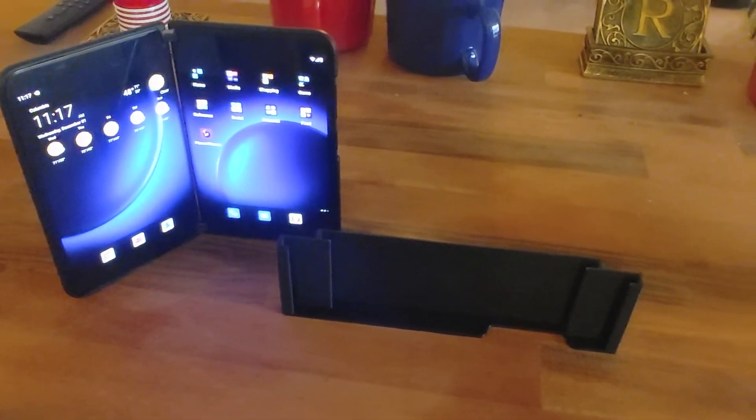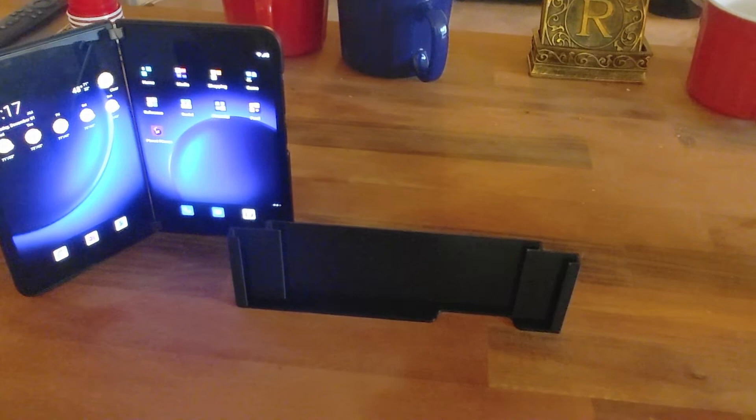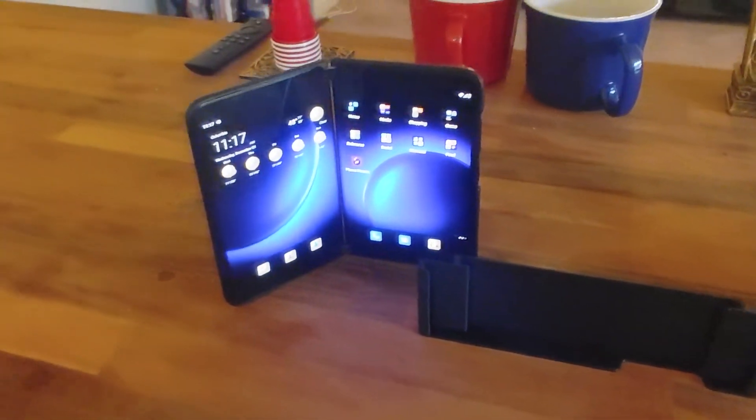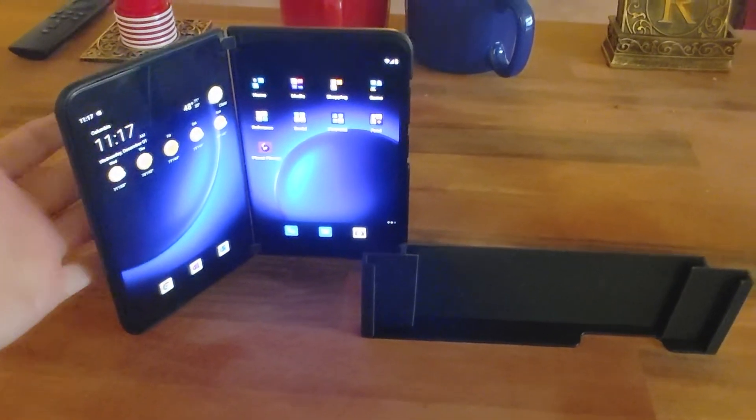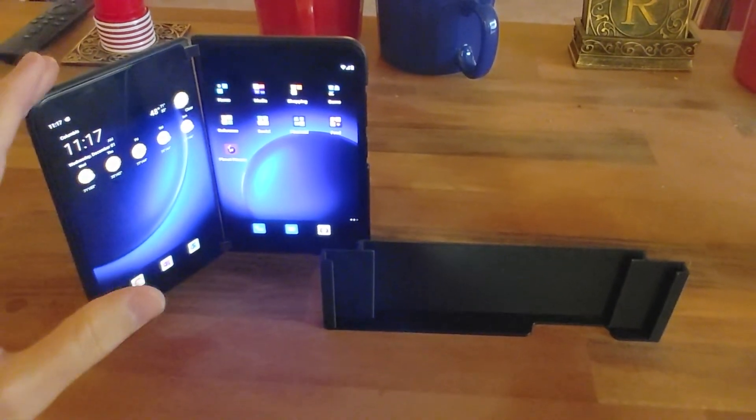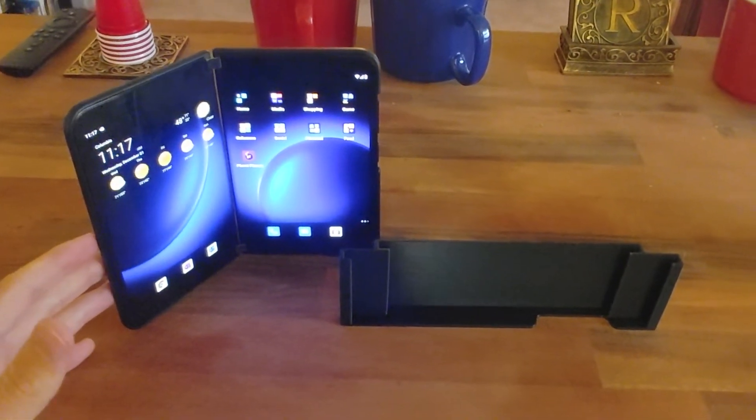Hey guys, welcome back to the channel. Today we've got a pretty short video. I just wanted to show you something I've been working on. I recently purchased the Microsoft Duo 2. I really like it — it's not really a review video of this. It works well, I enjoy it.